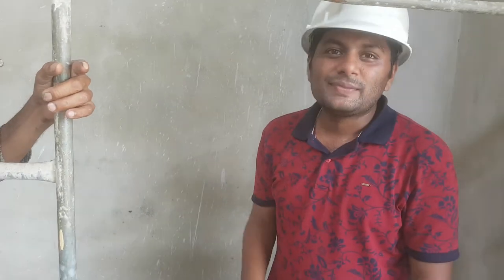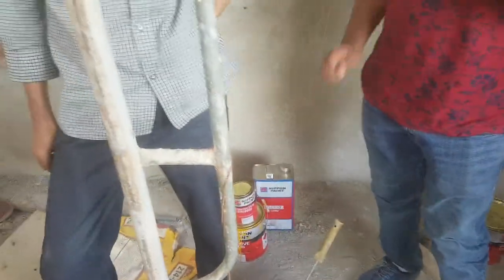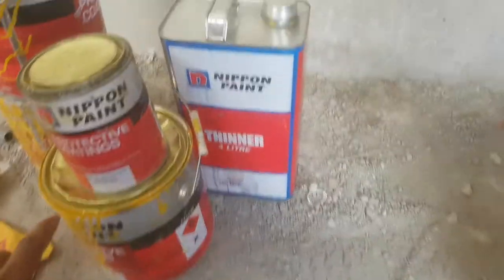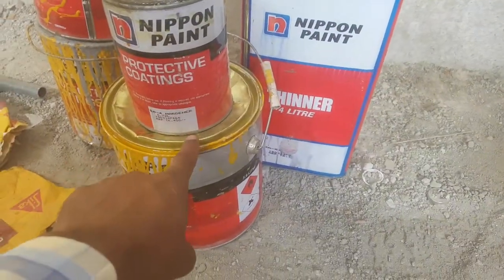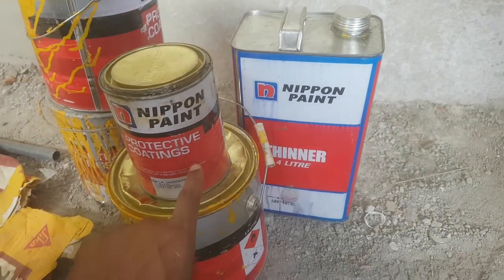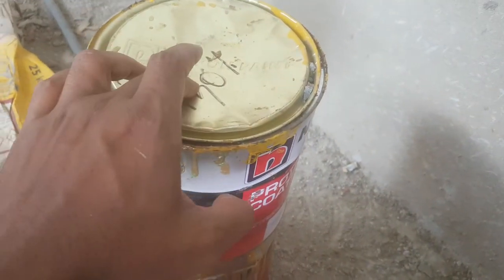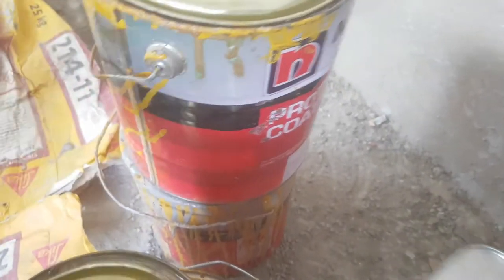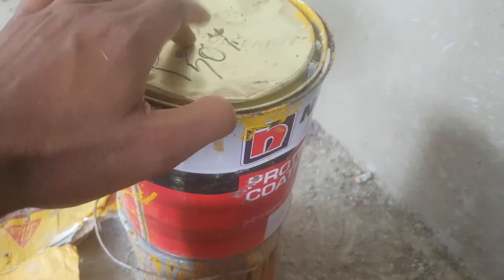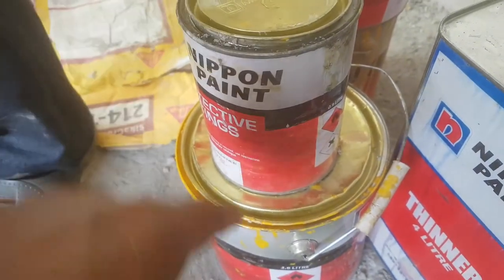Mr. Junaid has described everything about I-beam painting and installation. To summarize: this is the main coating — amber yellow — and we mix hardener into it for applying on the I-beam. This is the primer bottle and the hardener bottle. We mix 50 percent hardener and 50 percent primer for the first coat. For the main coating, it is 80/20 — amber yellow and hardener — and we apply two coats of amber yellow.